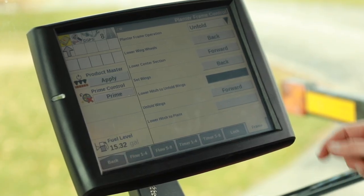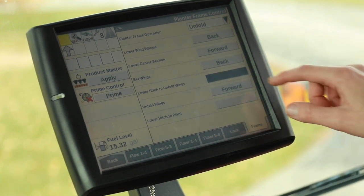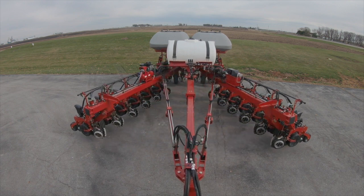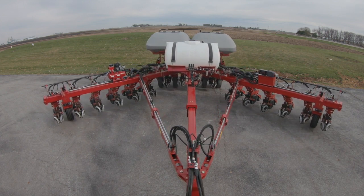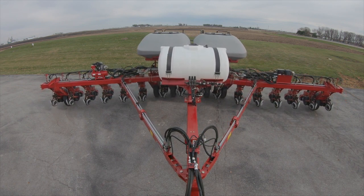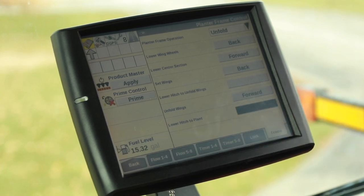Once we've confirmed that our hitch is lowered to the point that our wings are going to clear, then we're going to unfold our wings by pressing remote number one forward. Once we've confirmed that we're fully unfolded, then we lower our hitch to plant.